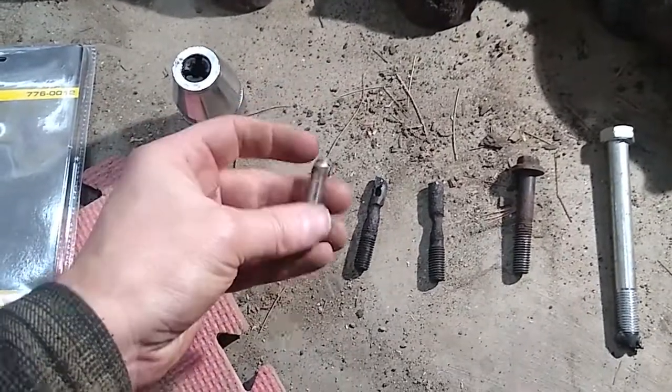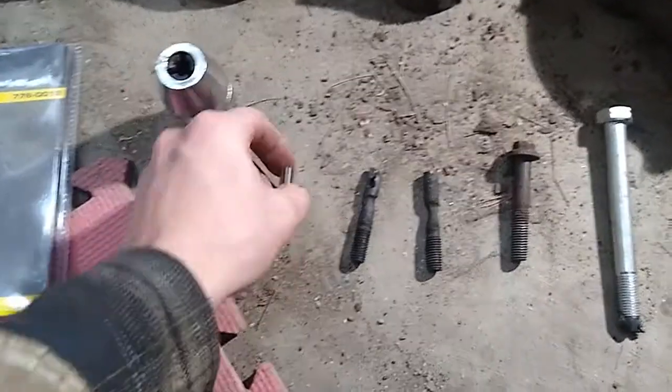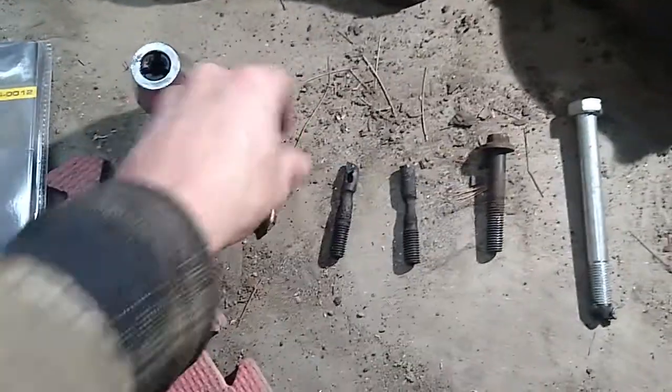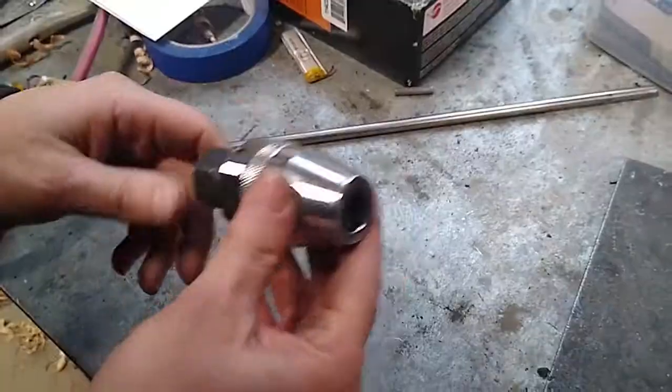I also tried welding a pin onto one of the studs to create a better gripping surface for the extractor, but ended up shearing the pin straight in half. Anyway, these stud extractors are actually pretty cool — let me get a close-up.